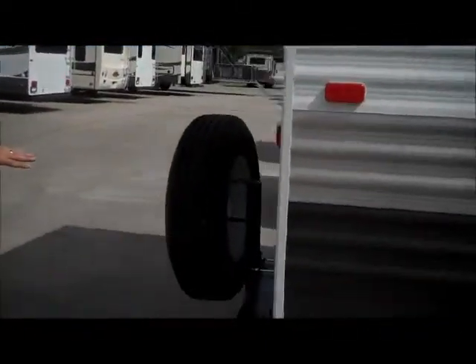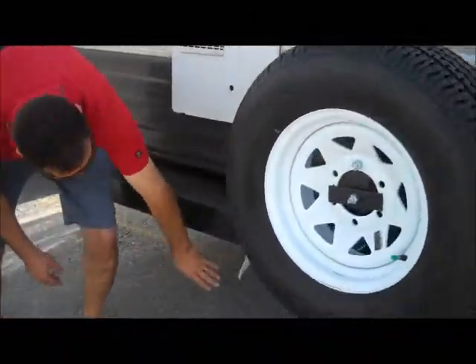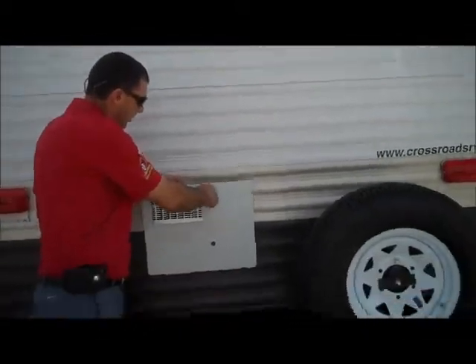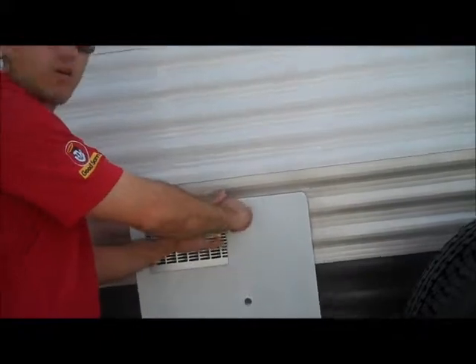Nice three-way step that goes into the bathroom there. Here on the back you've got the bumper, which you can use for a sewer hose and spare tire. It does have a little foot connection here for a barbecue grill — I use my Camp Chef right there. There's a 6-gallon gas-electric water heater. It's an Atwood, so it'll actually produce about 17.8 gallons per hour on gas and electric.